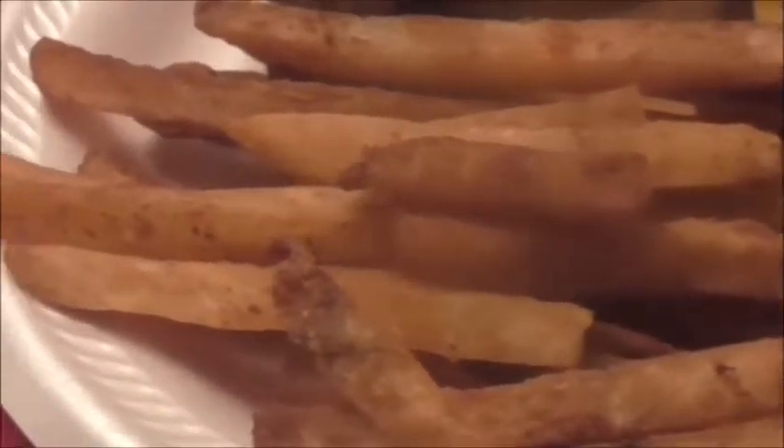These are Old Bay seasoning fries. I give them a six — they're kind of odd, not really flavorful for me. I've had more flavorful fries from the frozen food section, but they're pretty good.